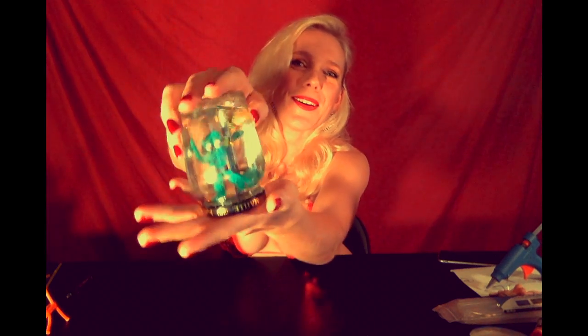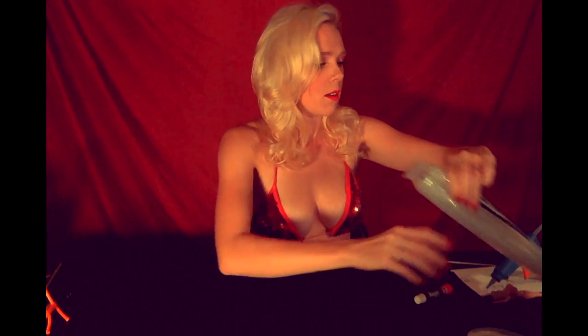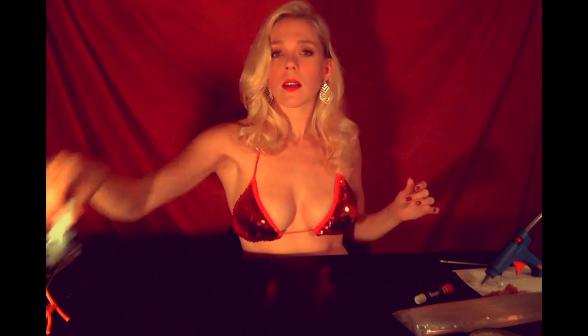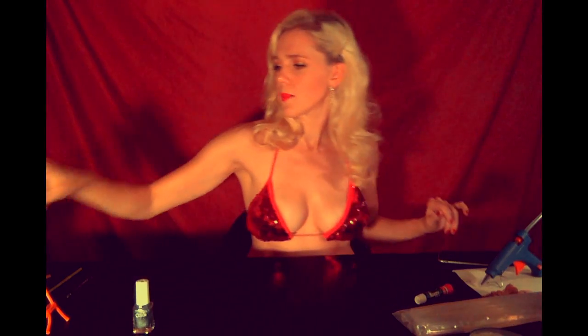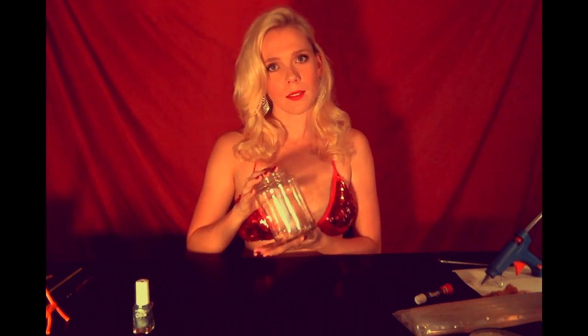Stripper snow globes! Isn't that the happiest stripper you've ever seen inside a jar? You're going to need distilled water, super glue, hot glue, glitter, silver nail polish, a straw, glycerin, clear silicone sealant, your favorite porn star, and a jar with a lid.